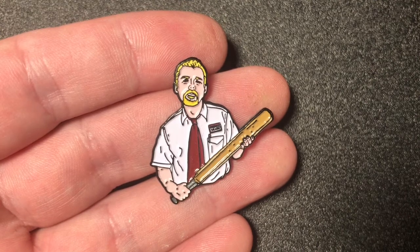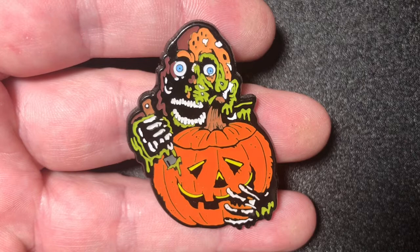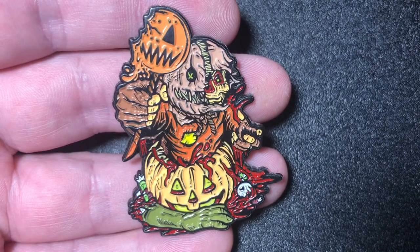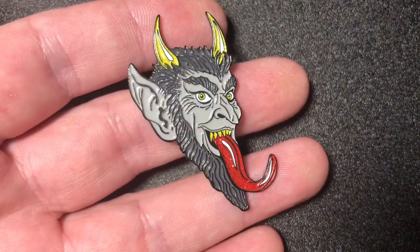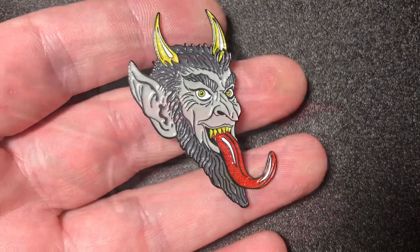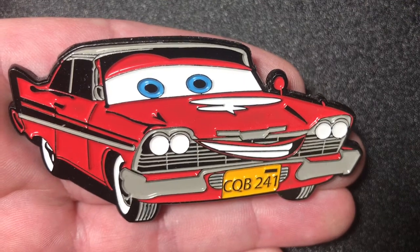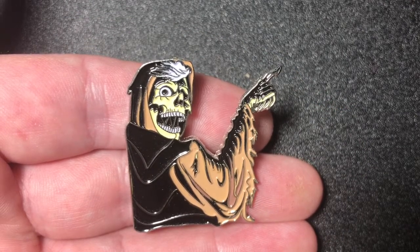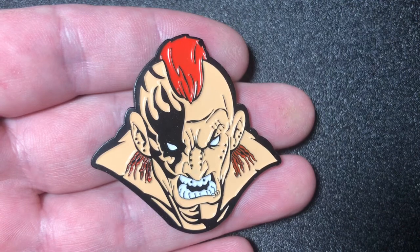Sean from Shaun of the Dead pin. This is Return of the Living Dead Pumpkin Carver pin. Another Sam pin from Trick or Treat — love that one. I think this is a Krampus pin. We have a Christine Cars mashup. Creepshow pin. This is Dee Schneider from Strangeland pin.